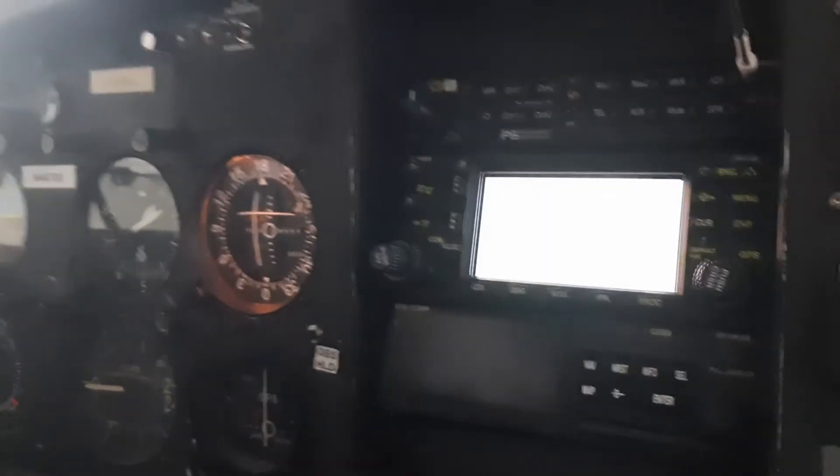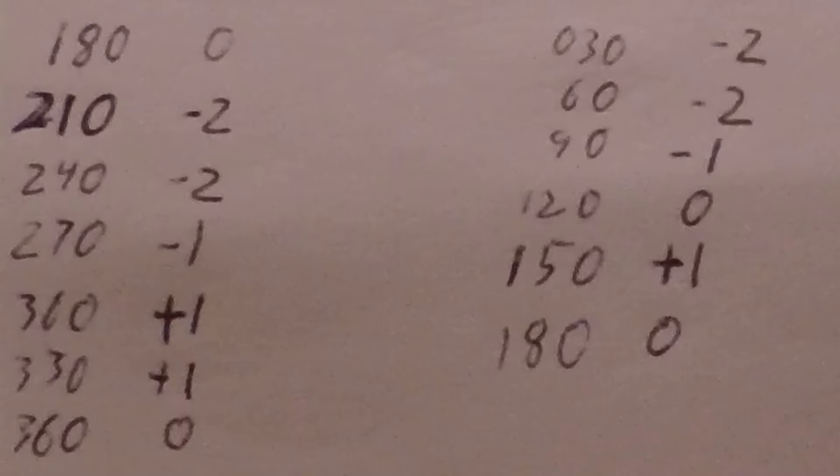That is something you can do yourself in your airplane. When you do this test, you're looking for three things. First, make sure all the readings are stable. Second, you want the total span of the errors to be fairly small — in this case it goes from minus two to plus one. And thirdly, you want it to be centered around zero. If any of those things aren't true, you need to talk to your maintenance person or an avionics technician.